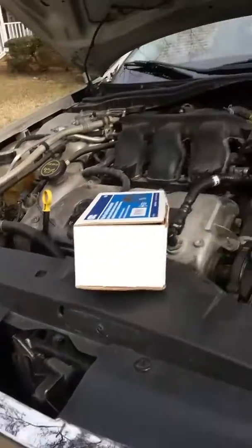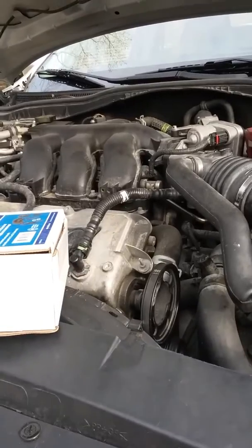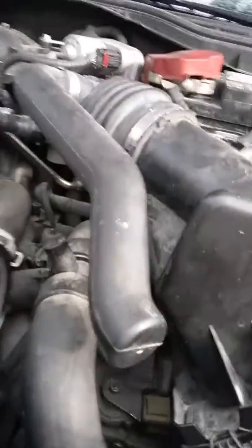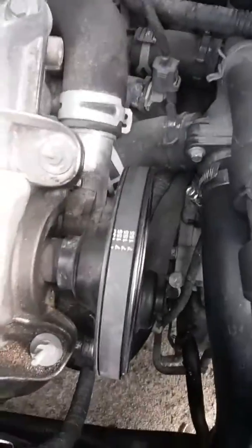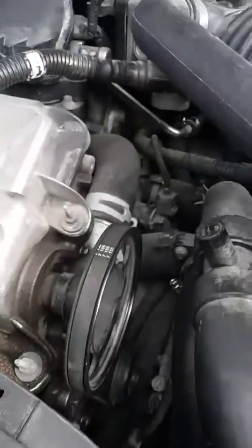This is my Ford Fusion 2008 3.0 SE. Here's the pulley that's been a problem, and here's the tool that came in. Unfortunately, this tool does not have instructions.